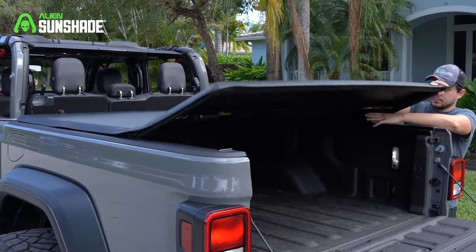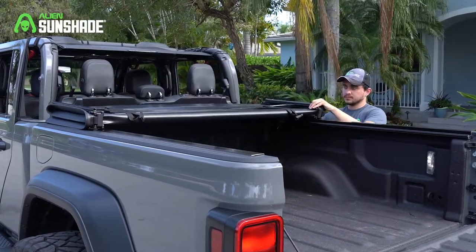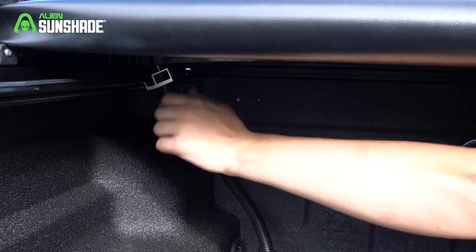Once properly aligned, carefully refold the tunnel without shifting its position on the truck bed. Next, ensure the clamps are positioned under the bed flange and hand tighten. Do not use a wrench or over tighten.